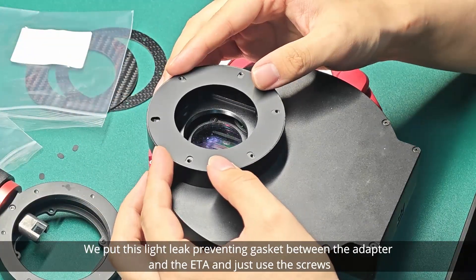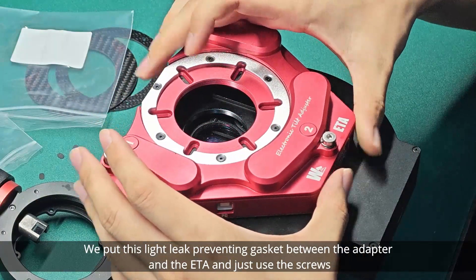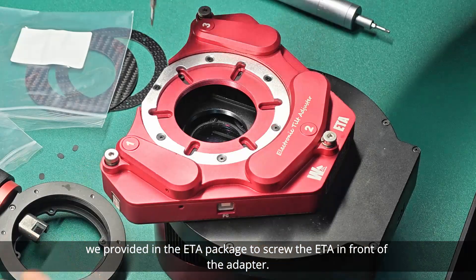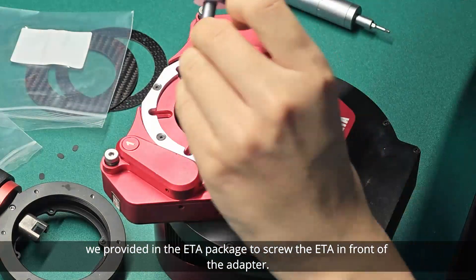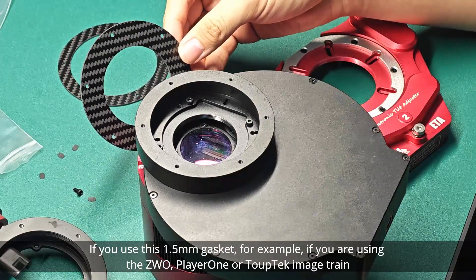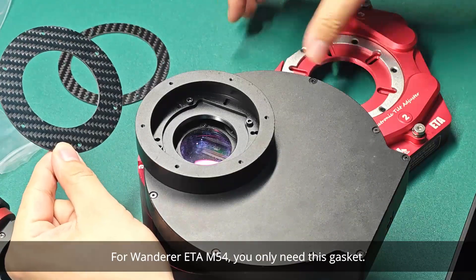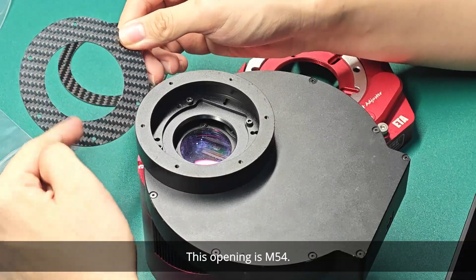Put this light leak-preventing gasket between the adapter and the ETA and just use the screws we provided in the ETA package to screw the ETA in front of the adapter. If you use this 1.5mm gasket — for example, if you are using the VWO PlayerOne or TopTek imaging tray — you will need this 1.5mm gasket. For Wanderer ETA M54, you only need this gasket. This opening is M54.